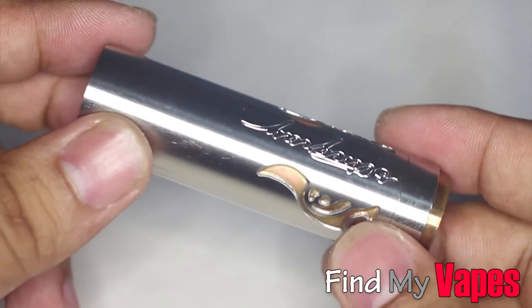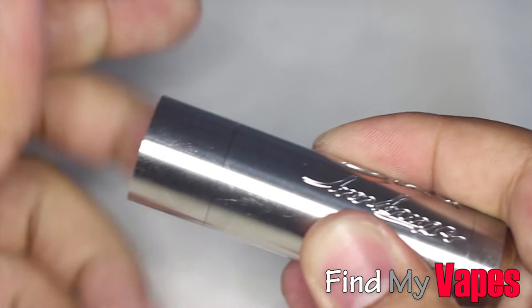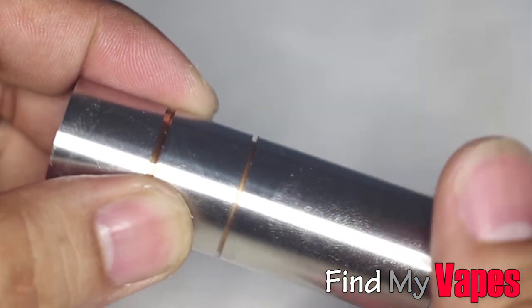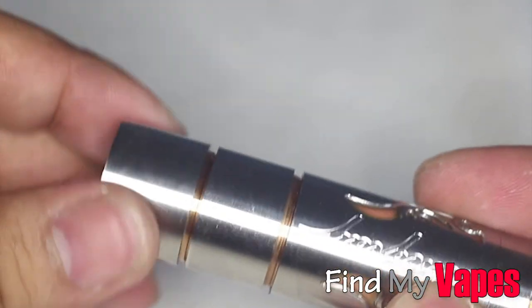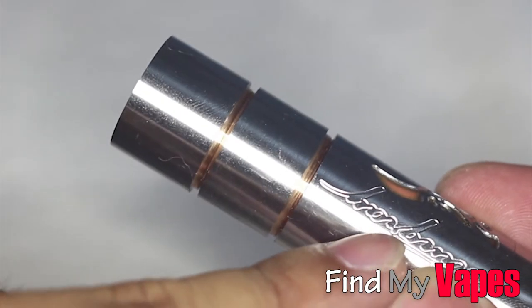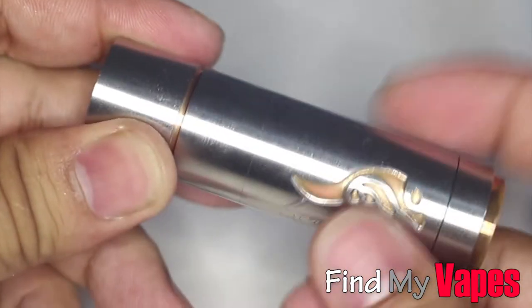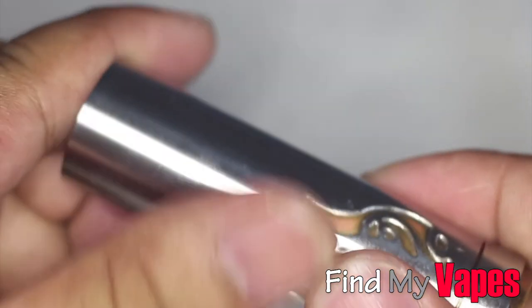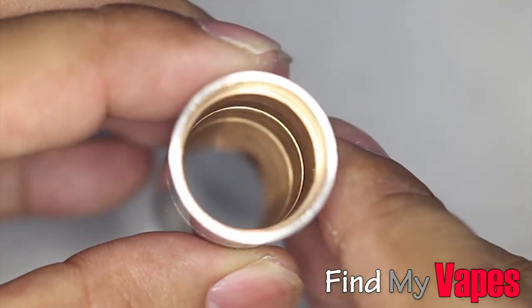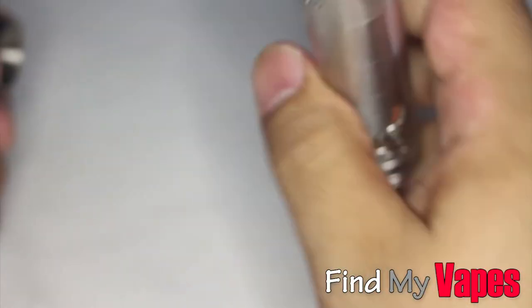For the longest time I thought this was an 18650 only mod, but after a week's use I accidentally noticed that the tubes actually separate. This allows you to fit not only an 18350 and 18500, but also the 18650. I'm really impressed with the machining because I had no idea there were separate tubes — you could barely tell there are any seams at all. As you can see, it is a full copper tube.